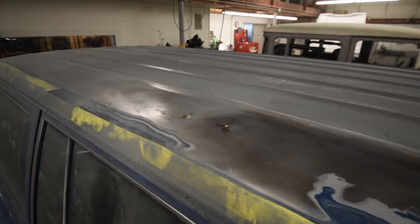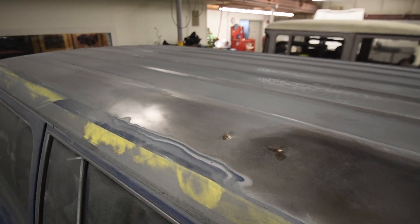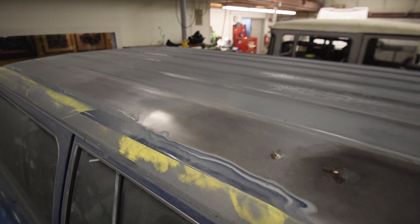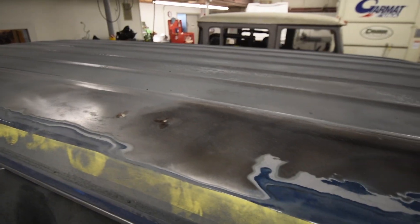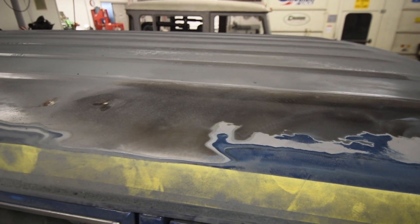The whole thing's been done at least three times — it's probably got about five times the amount of paint it should ever have from the factory, which we never like seeing. This is why we refuse to work over original paint, because you just never know what's underneath.